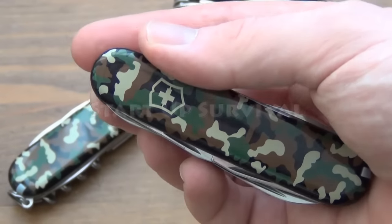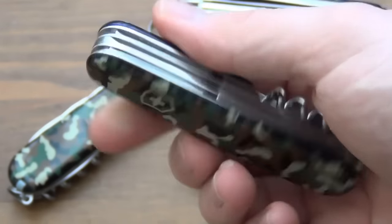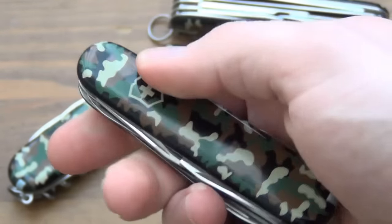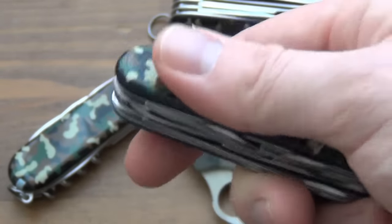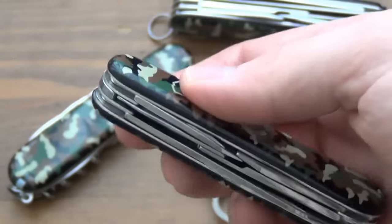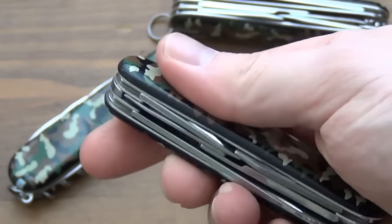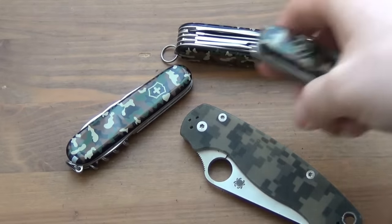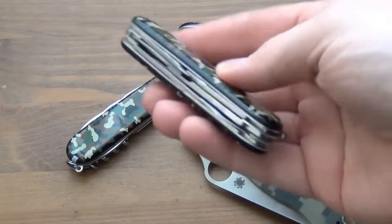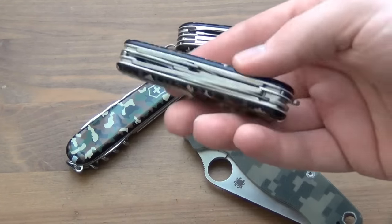Hey everybody, what's up — Startup Survival here. I absolutely love camouflage — check out this awesome BDU pattern on this Victorinox Climber. This is a sort of medium-sized Swiss Army knife, and I've got a few more in the background to show you so I can put this in perspective of where it fits into the lineup.